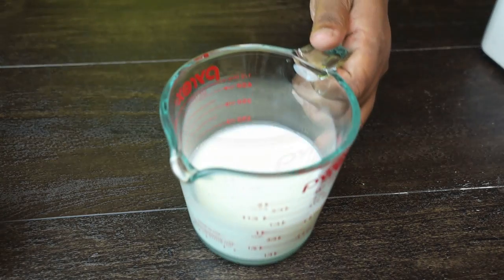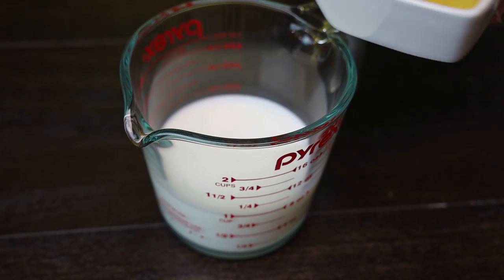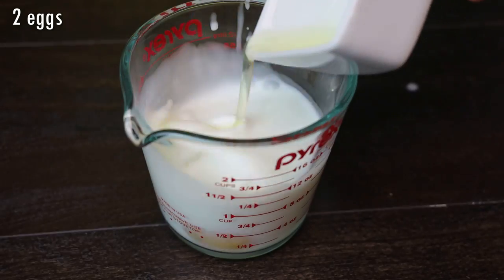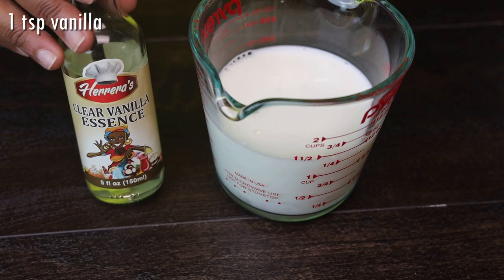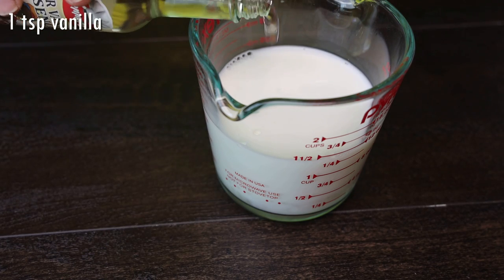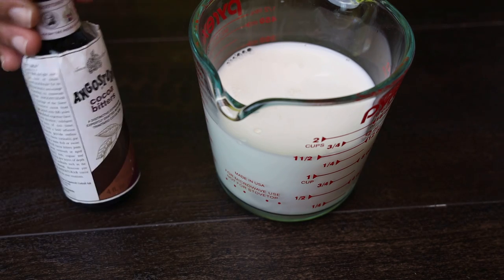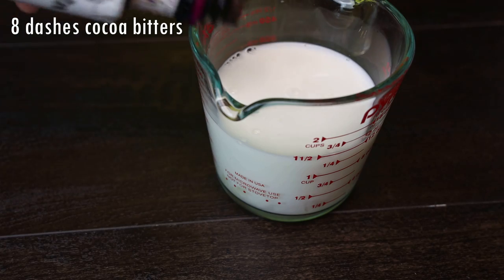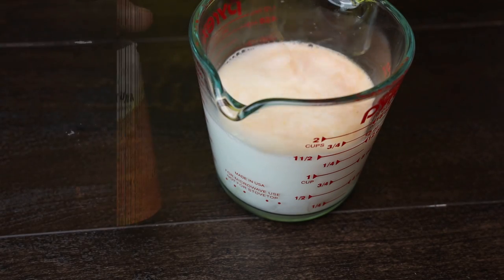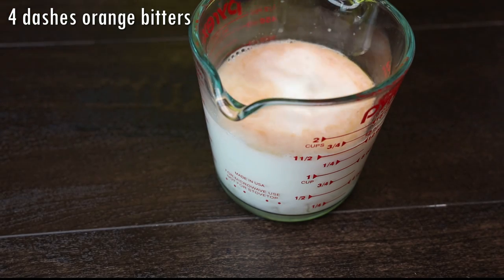Once mixed, we're going to set that aside and bring over our milk — you want your milk to be at room temperature. To the milk we're going to add in all of the wet ingredients: two eggs go in, my vanilla goes in, a few dashes of cocoa bitters, and to enhance the chocolate flavor, a few dashes of orange bitters as well.